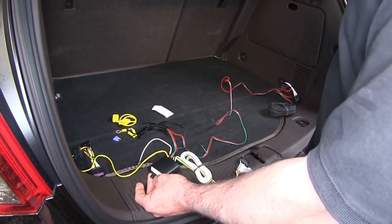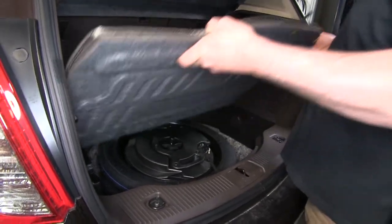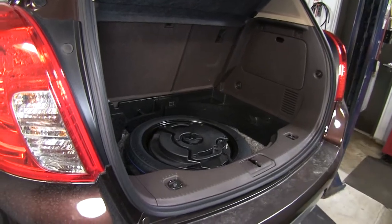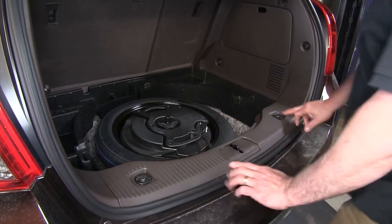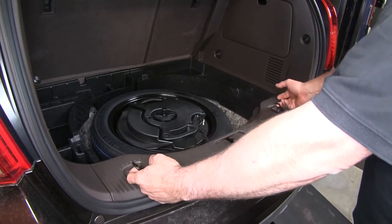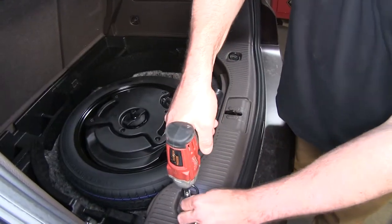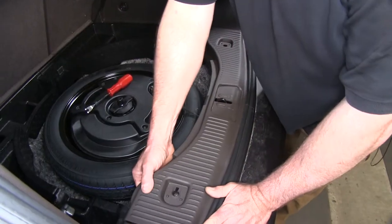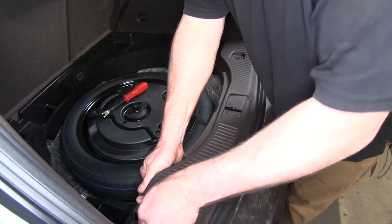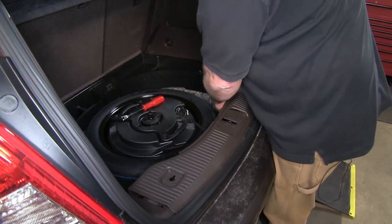Now we can go ahead and get started on our install. We'll begin by removing the cargo cover sitting inside. Then we're going to need to remove this sill plate. There are two 10-millimeter bolts on your package hooks — we'll take those out. Now we'll just lift up this sill plate. It's got a couple of snaps underneath it, so just pull up firmly.